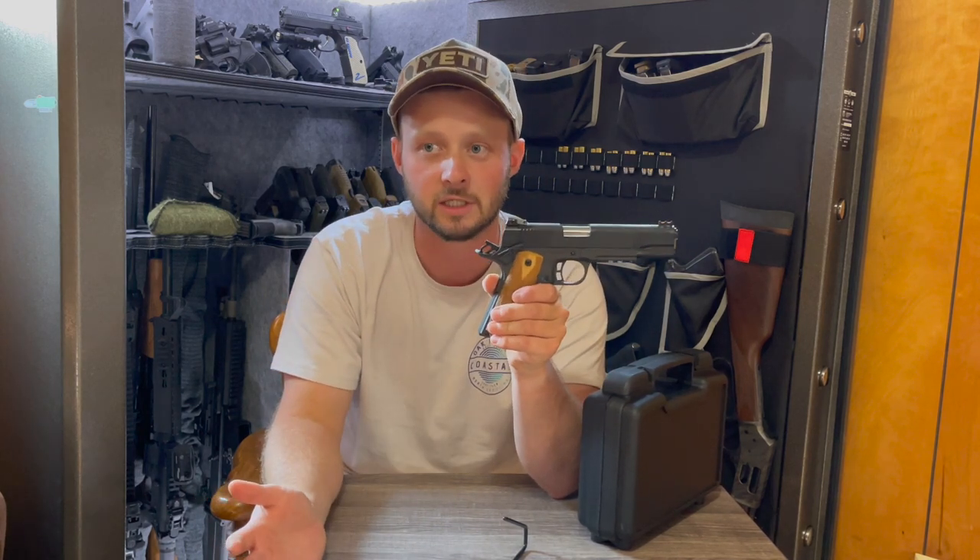Gene already knows it was made by Rock Island Armory because I called him when I got the gun. I didn't even feel comfortable grabbing it out of the bag it came in because I didn't want oil all over my car. I'm not hating on the gun — I'm upset at the false advertising. Maybe some of you have bought something in your life that wasn't marketed as it should have been and got a little upset.